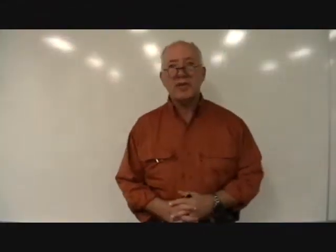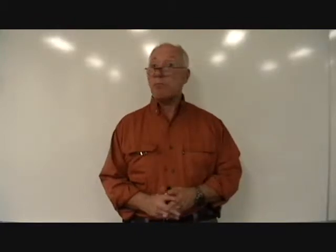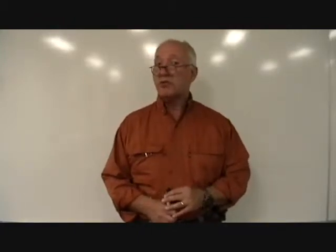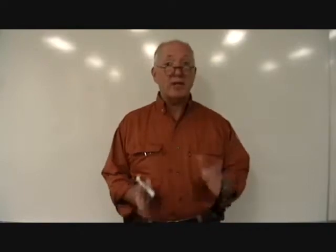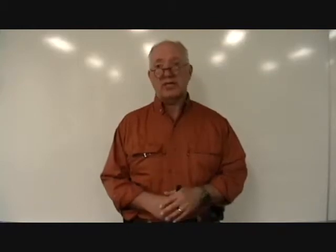Hi, Tim Wilhelm here from Kankakee Community College. Today's presentation is on basic math, simple unit conversions using both estimation and accurate dimensional analysis suitable for solar technicians.